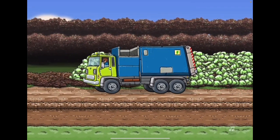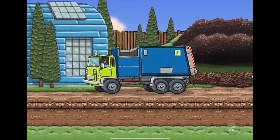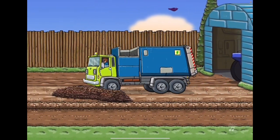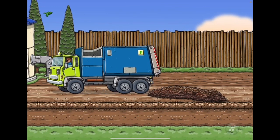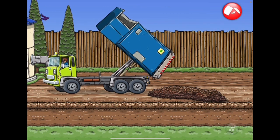I'm just gonna empty the truck and then use the excavator to push the food scraps over there. Time to empty the truck. Tap the orange button in the upper right to raise the tank. Now tap the red button in the upper right to open the hatch and dump the food scraps.